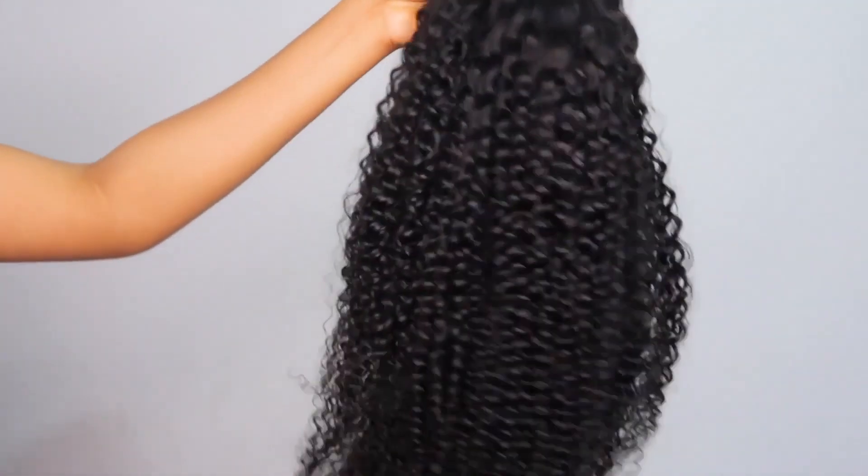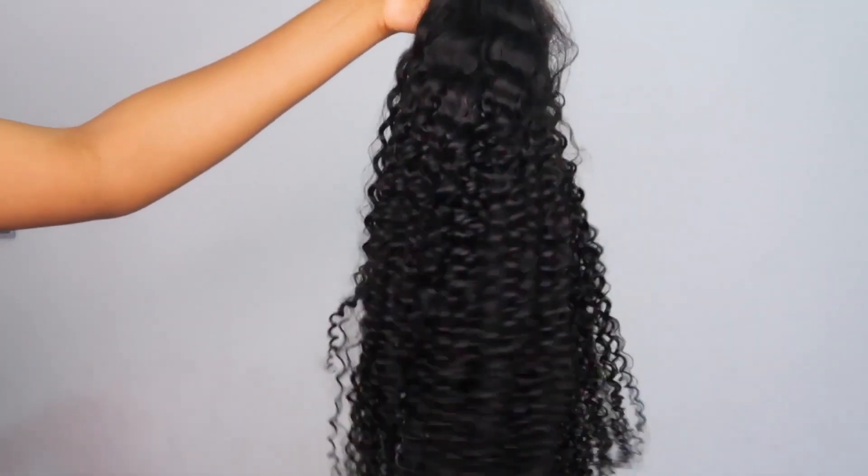This is the curl straight out of the box. It is very tightly coiled, however it is super duper soft.